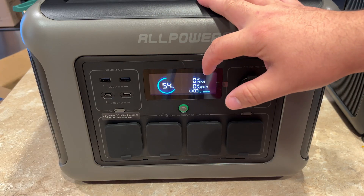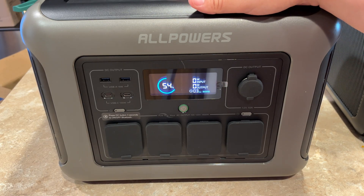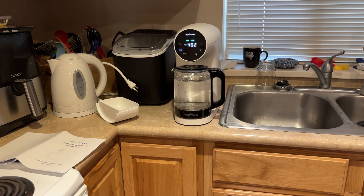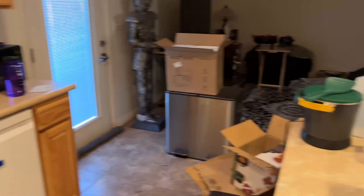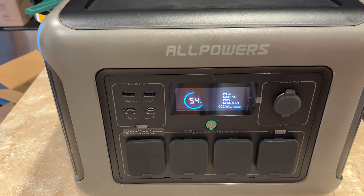I've drawn this down to 54% from what it shipped at so I can do some solar charging on it. What I did is run an ice maker over in the corner for about two or three hours and it got down to 54%. I'm going to run a reverse osmosis pitcher off of it in a minute to show you that, and then we'll get it outside and get some solar charging going.